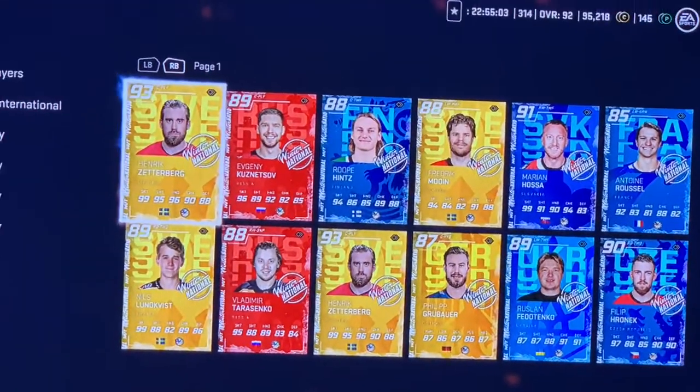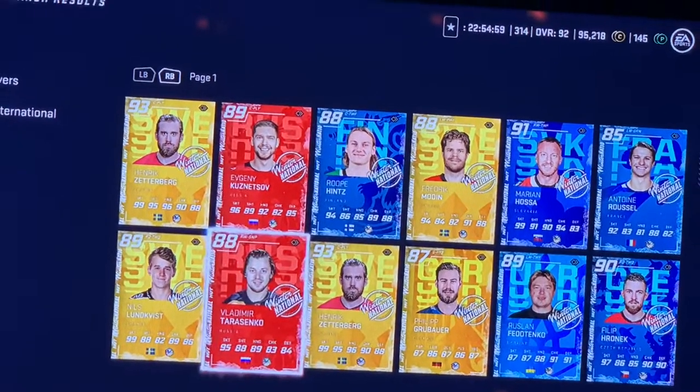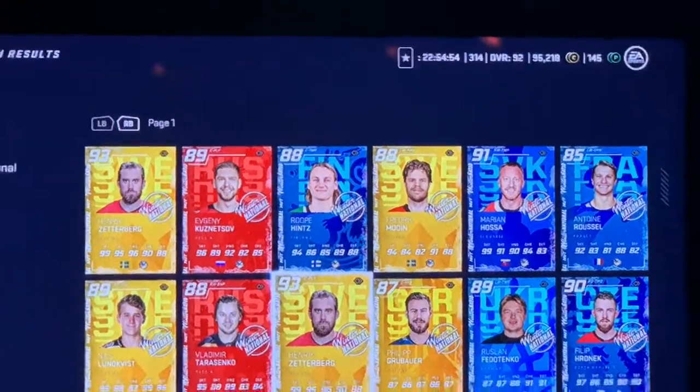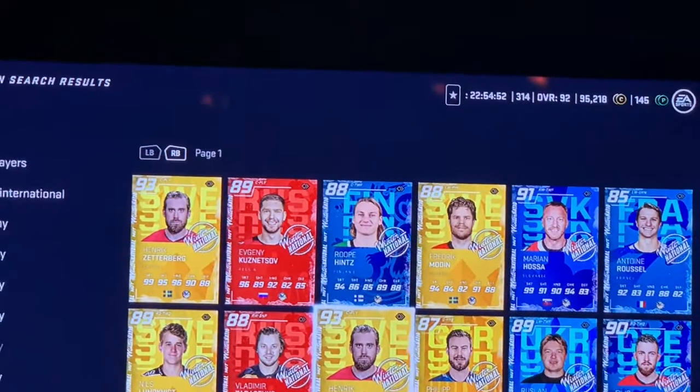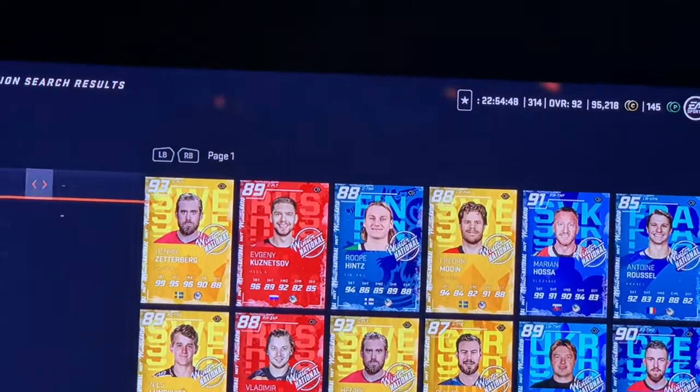You've got the Henrik Zetterberg — great card, that's a pretty good card. Tarasenko, man, look for this man. But let's look at the best players you could be pulling, so we're gonna go to 90s and above.